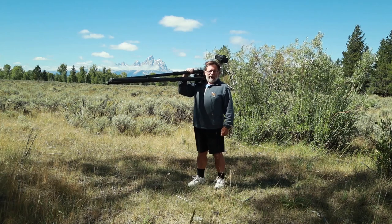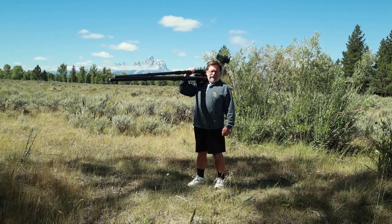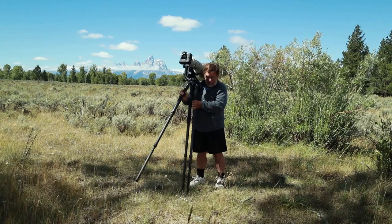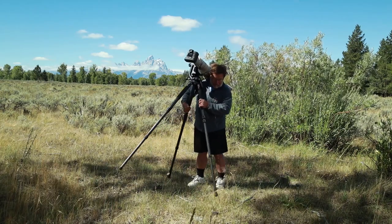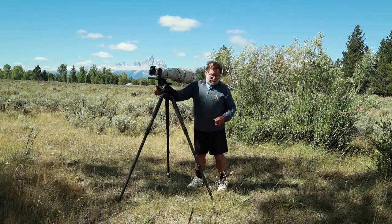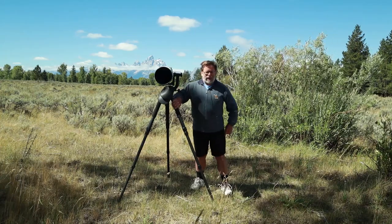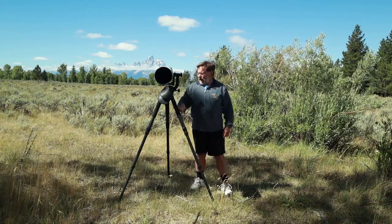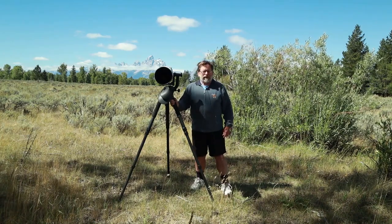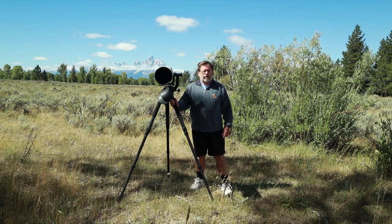Hello everyone, welcome back. My name is Moose Henderson. I'm a wildlife photographer. Today we're going to take a look at the NRL RT-90C used in the field. I previously reviewed this tripod about six or eight months ago and gave a rundown of its features and my impressions of it, and today I'm going to give you an in-the-field example of use of this tripod.